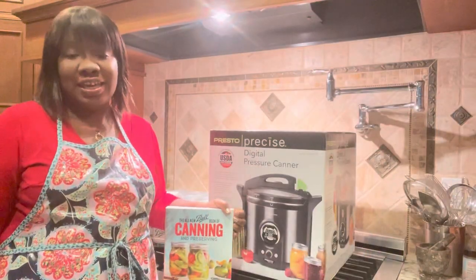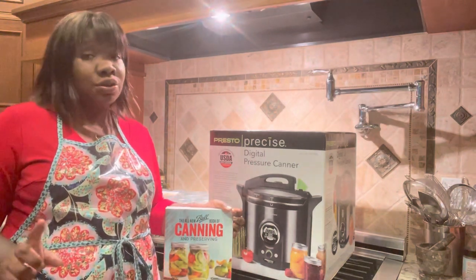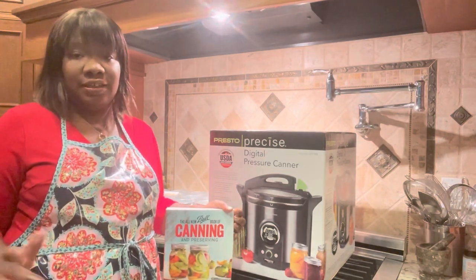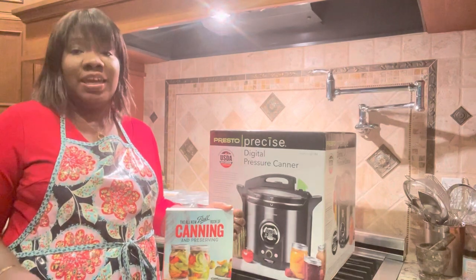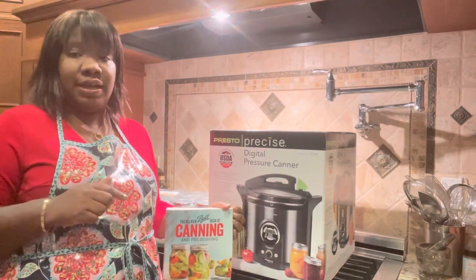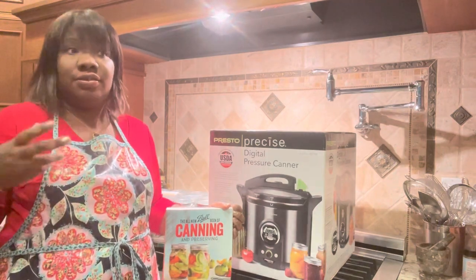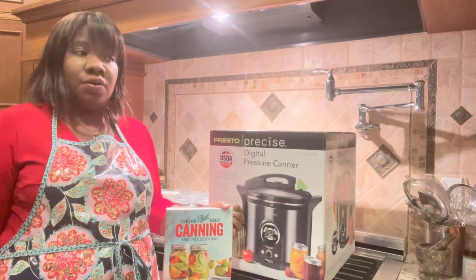Hey y'all, Sheree here from At Home with Sheree. Today I'm in the kitchen and I'm very excited because I'm about to use my new digital pressure canner. I have a regular pressure canner, and I took a wonderful Zoom class with Lady Sheryl of Lady Sheryl's Permaculture Food Forest — I'll leave a link to her YouTube channel in the description box. I took a class with her a couple months ago and learned to use the regular pressure canner, and I also have this digital canner. I decided to go ahead and buy it — first of all, I kind of want to have two so that when I'm in the midst of canning I can get more done at once and don't have to spend weeks trying to can all this food.